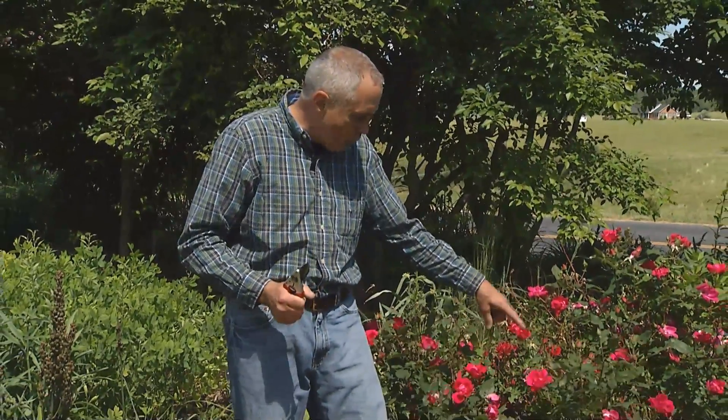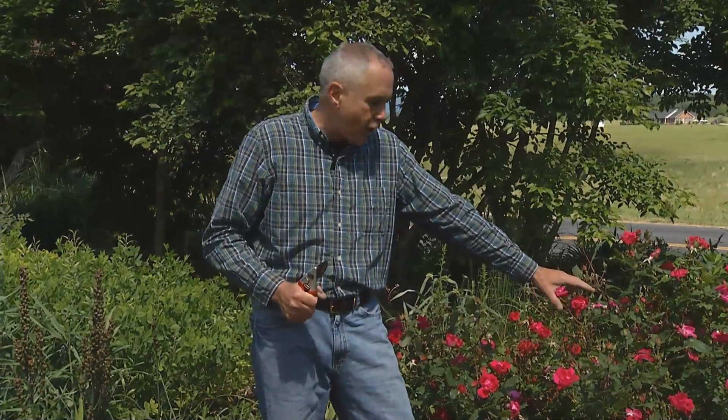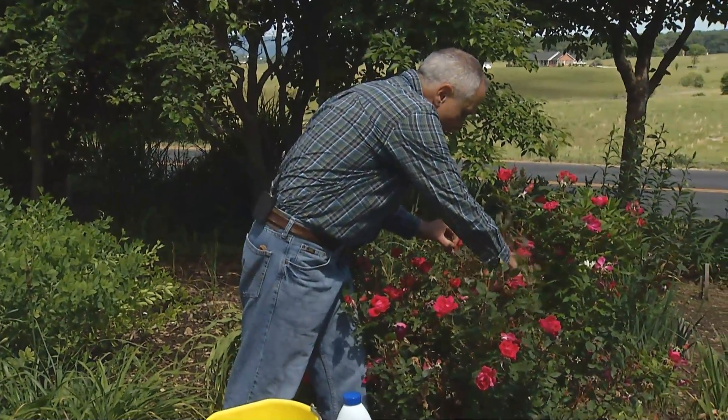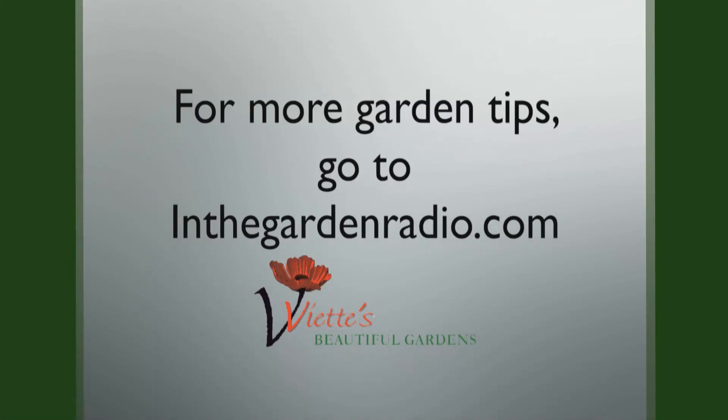Lastly, roses — again one of my favorites, an easy carefree rose. If you forgot to prune it, go through and prune below where any dead or dieback is occurring, two or three inches below, to get rid of old or possibly diseased wood. I'm Mark Viette — join me next time in the garden for more garden tips. Go to InTheGardenRadio.com.